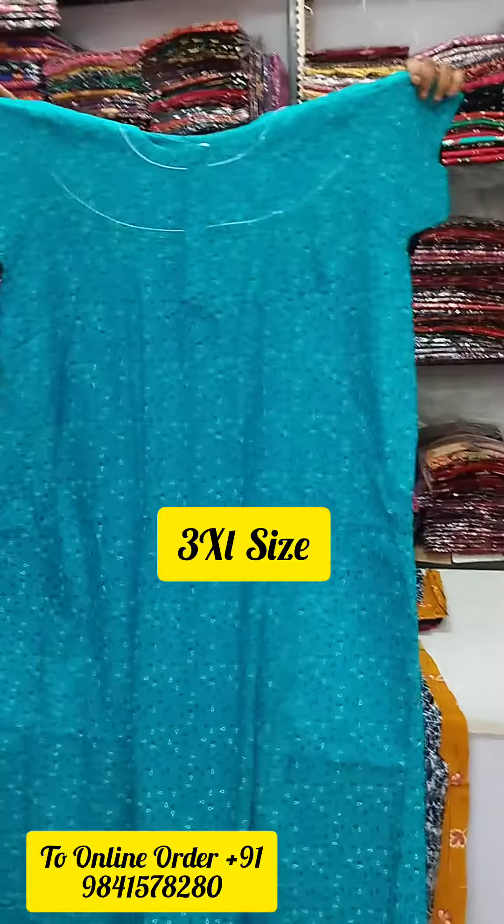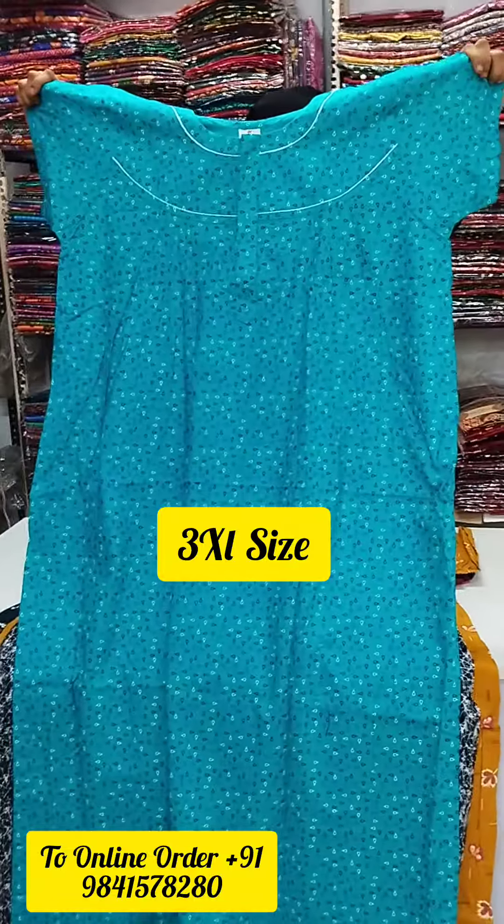Hi Friends! Welcome to Cotton Creations! Today we will see our channel, XXXL90.